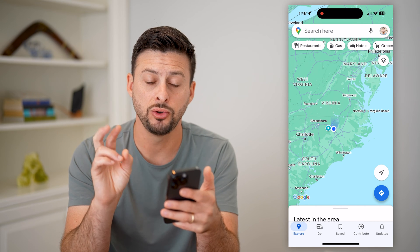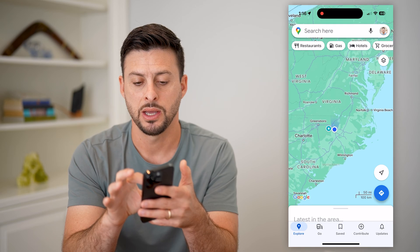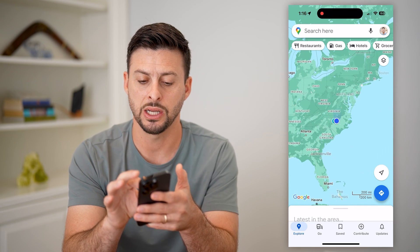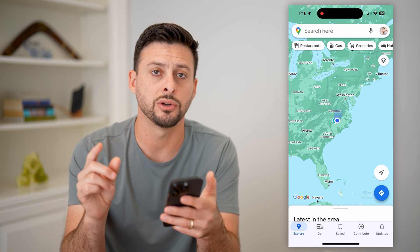One way is to take two fingers. I'm going to place them on the map, and I'm going to pinch out to zoom in, or pinch in to zoom out. So that is one option if you have two fingers available.